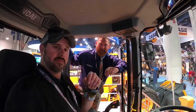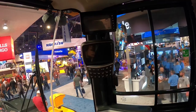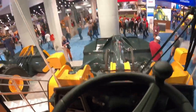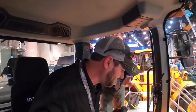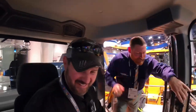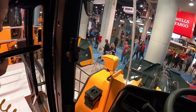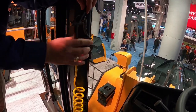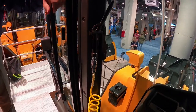We did one other upgrade — we added a lock feature. There were options where you could change engine modes and things like that, and with a bunch of different operators, they want to push buttons. So we lock some of that stuff out so things don't get changed. Another cool feature: a little airline right here — blow yourself off before you get into the cab. That way you keep it nice and clean and have a nice operator platform.